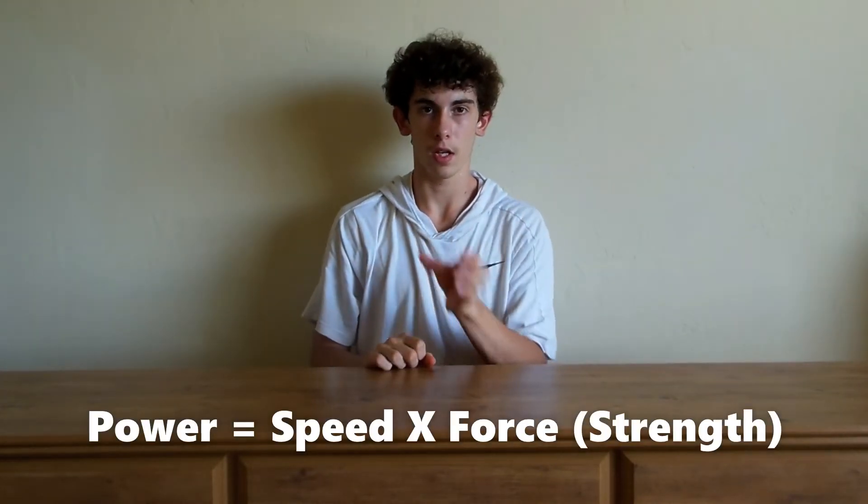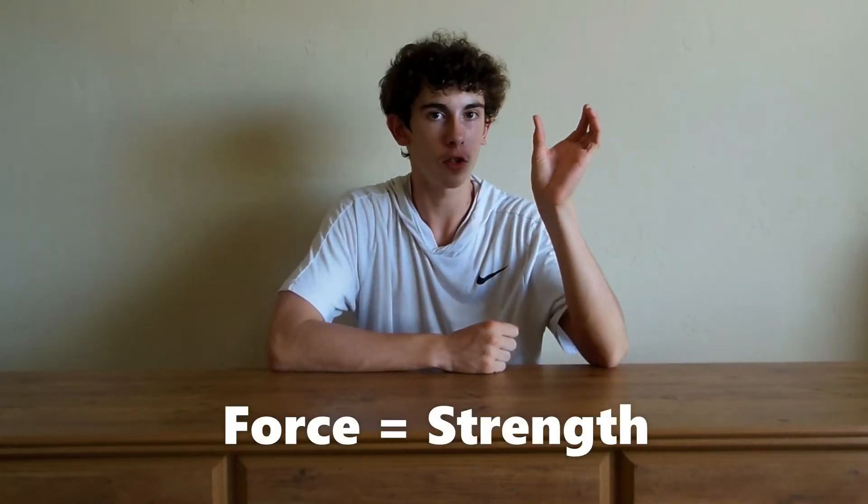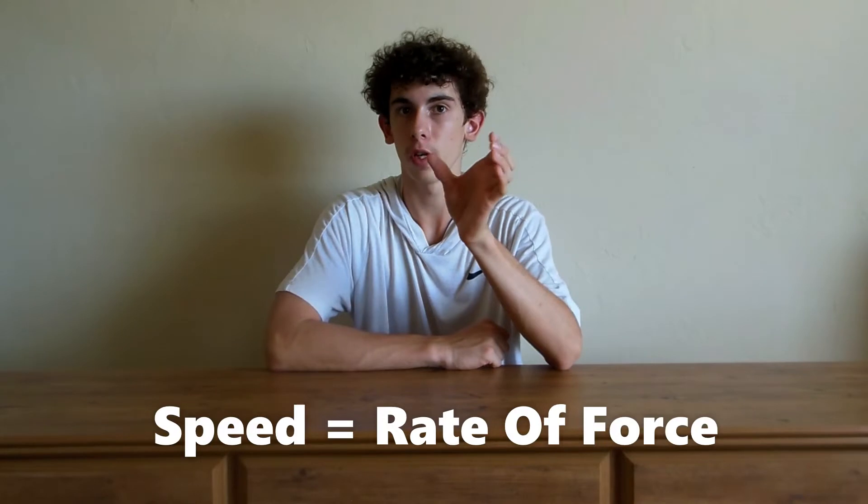Getting right into it, the formula for jumping high is force times speed equals power. Force is how strong you are — how much force you can produce — and speed is how fast you can produce that force. Powerlifters and bodybuilders can't jump very high because they're strong but they don't have any speed; they're just a one-trick pony.